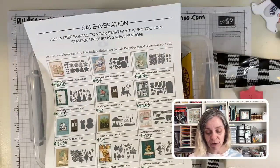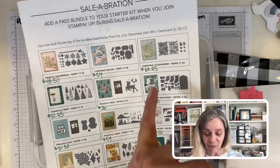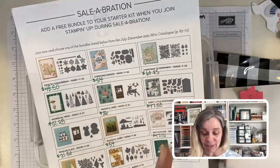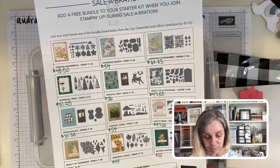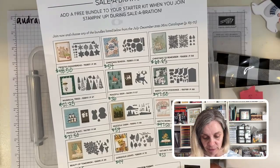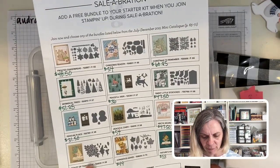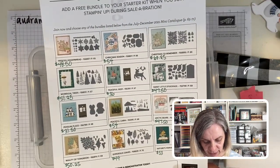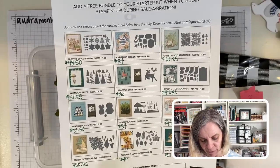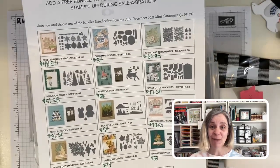The joining special — you can choose from these 12 bundles. One of these bundles costs $60.25, and I'm just saying you could get that for free. I think I have most of them. I don't have Beauty of Tomorrow, I don't think. But I have most of them and they're all awesome.